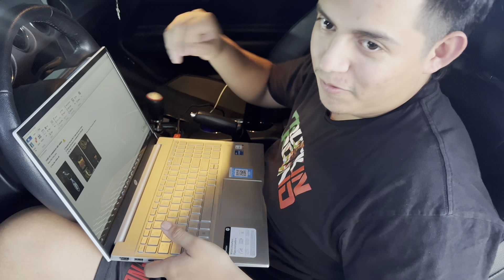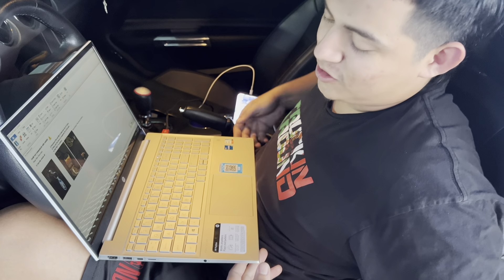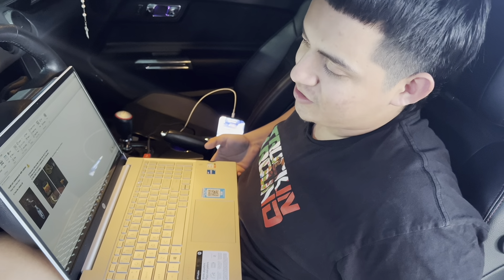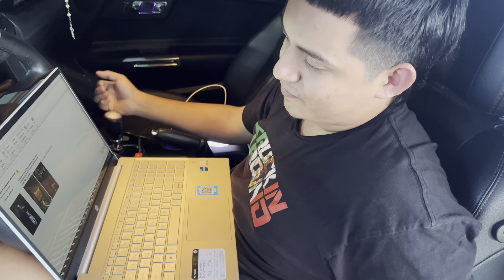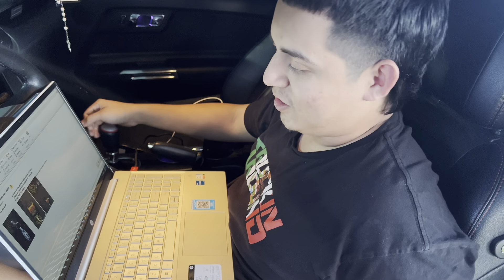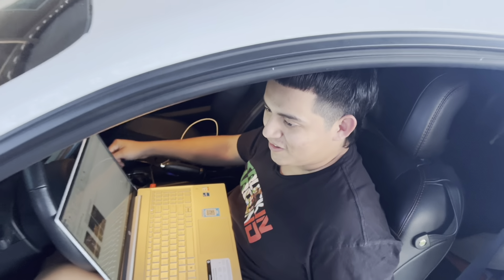What are we doing Tito? We're gonna data log right now to send the file to the tuner so we can get our third revision. I'm on the second revision right now and the tuner said there's a bit of knock on top, so we're gonna try and see what we can do.